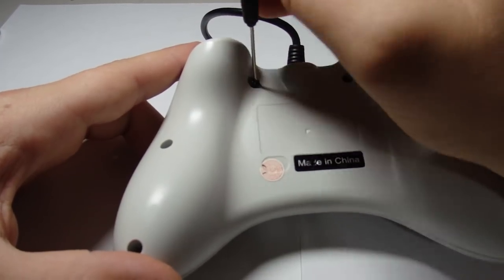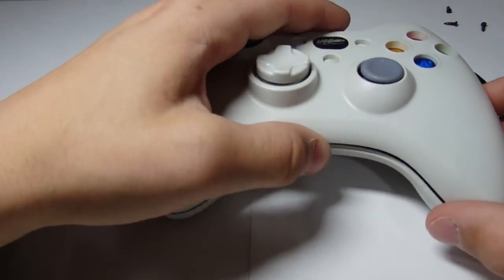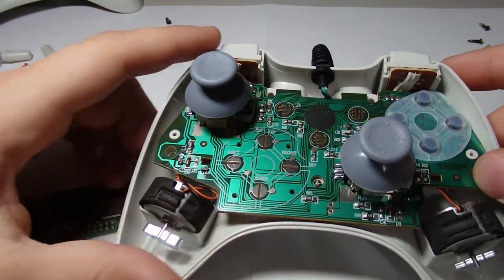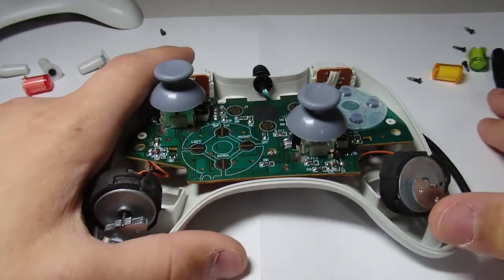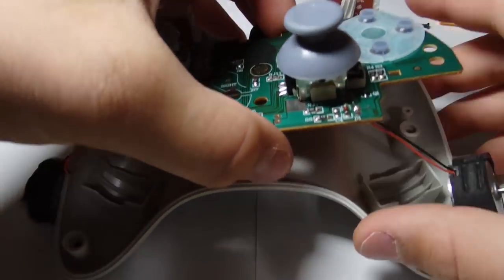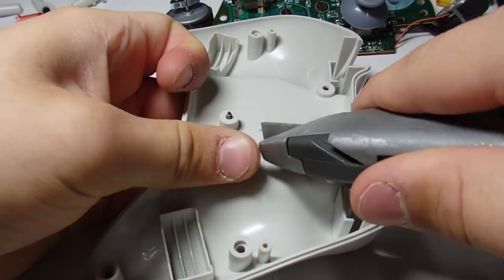The first step is to take apart a USB gamepad controller and find the best place to put the Pi. I believe this little bump here is in place to ensure the circuit board doesn't bend, but since we will be placing the Pi there, it will need to be removed.